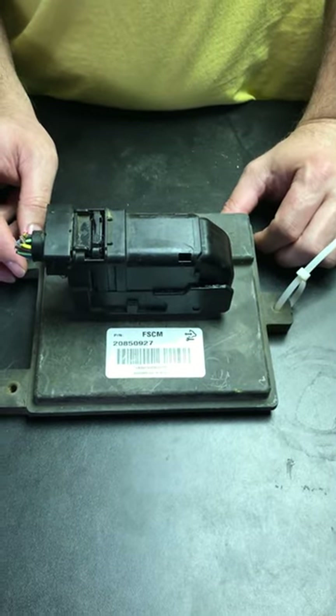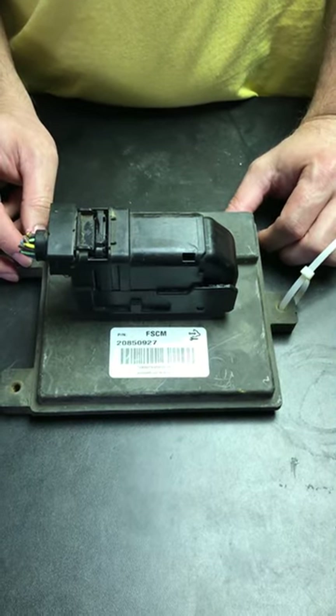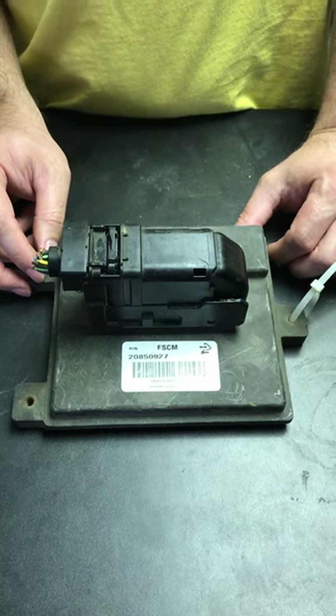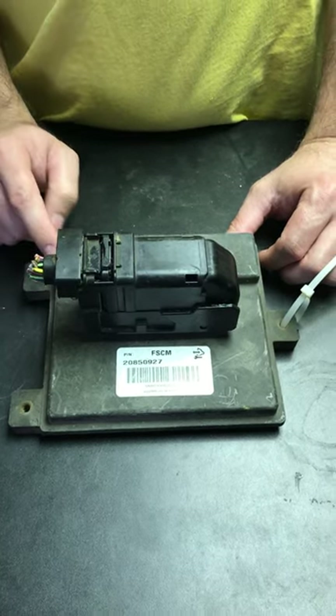Hey everybody, it's Eric here with Spartan Auto Works and gmflash.com. We've had a couple of requests on how to take the connector off the fuel system control module along with the trailer brake control module of this particular style.